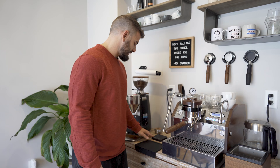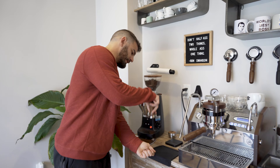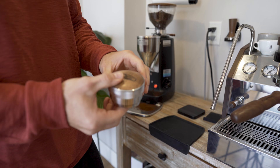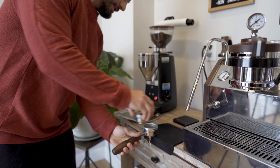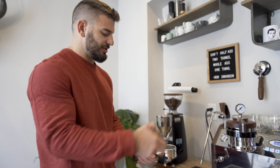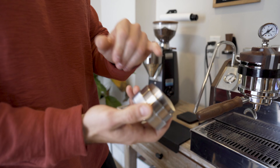Everyone knows the tamper — you get your portafilter out and tamp the coffee down. But I actually rely more on the distributor. When your grinds are in there, you drop this on top, give it a spin, it evens out your puck and distributes the grinds. You can adjust the depth, so a lot of times with a bigger dose I don't even need to tamp.